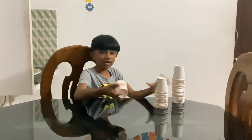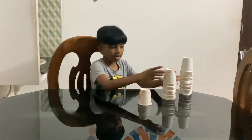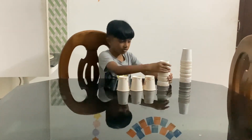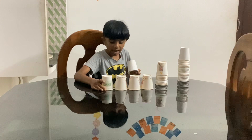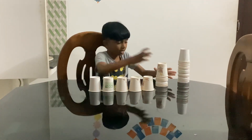Hello guys, today I'm making a 36-layer cup house and it will be so big. I hope it's possible. Every subscriber and like I have will help me to make this bigger and bigger each video.